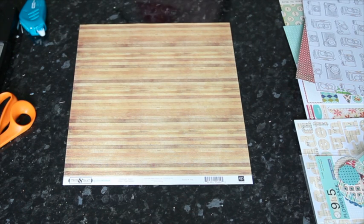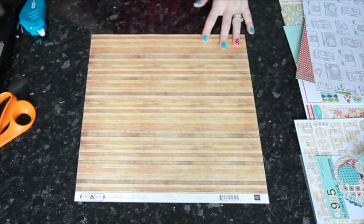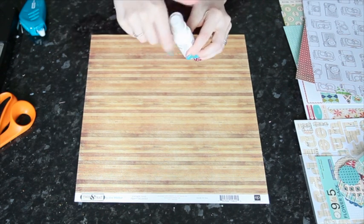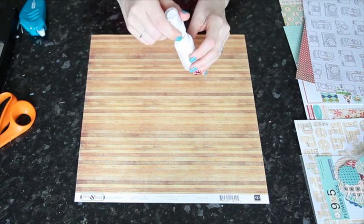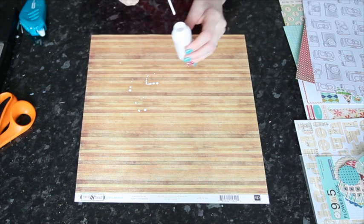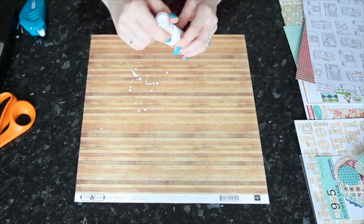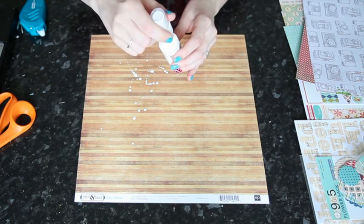I want to add a little bit of white Mr. Huey to this before I start, so I'm just going to start with that so it can dry. I shake them even though I'm not supposed to — I know it's better to roll but I don't use the sprayer. I always do it this way so it doesn't give me any trouble because it doesn't clog up the sprayer. Breaking the rules a little bit.